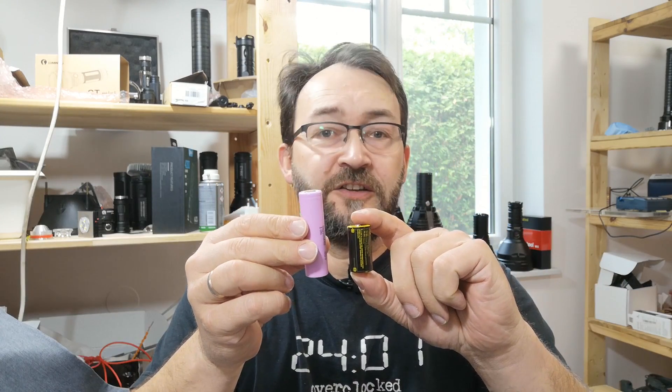This flashlight comes standard with a short tube for 18350s, which are about half the size of an 18650. The smaller cells don't have as much power as the big ones, so a viewer asked me how much current can be drawn from those cells. I didn't just want to post some numbers — I wanted to make something educational.